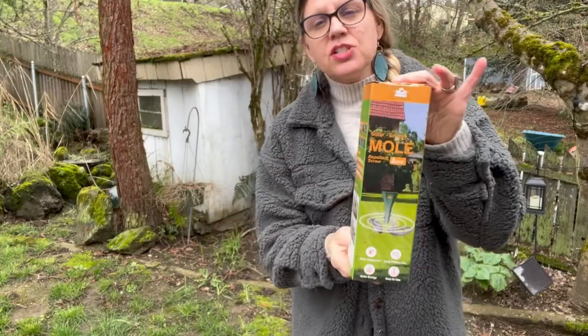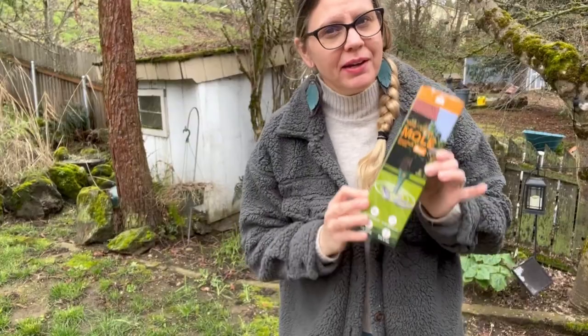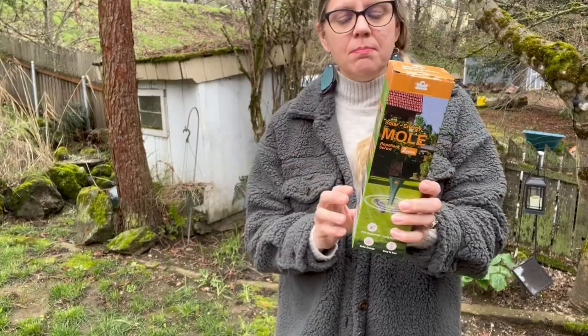Hi, Megan here. I just wanted to share with you this product that I recently was sent by the company in exchange for my honest review. I'm just going to show you what the product is, take it out of the box and demonstrate how to use it.